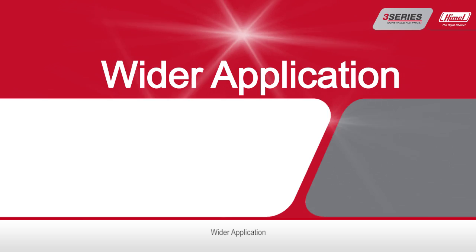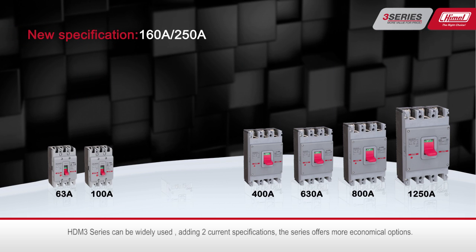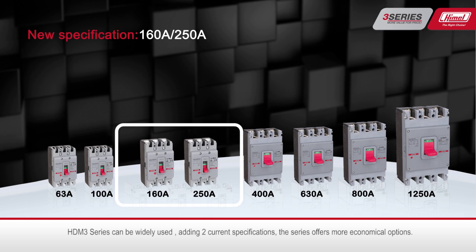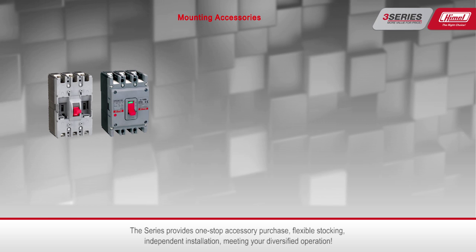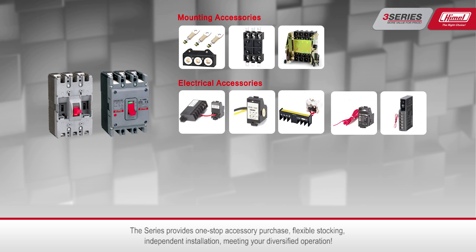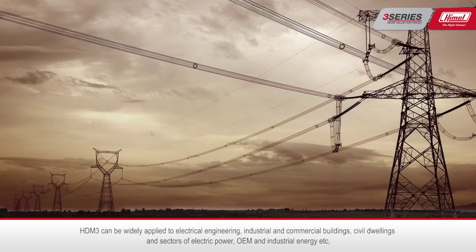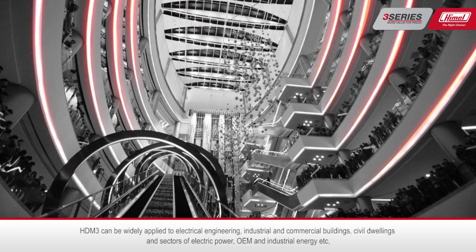The HTM 3 series can be widely used. By adding two current specifications, the series offers more economical options. It provides one-stop accessory purchase, flexible stocking, and independent installation, meeting your diversified operational needs.